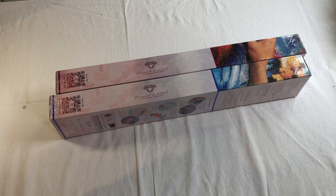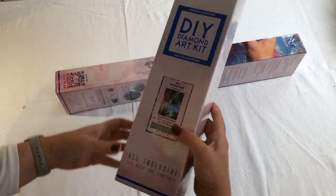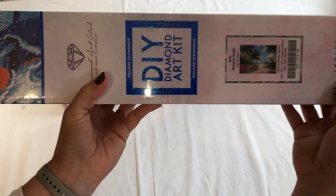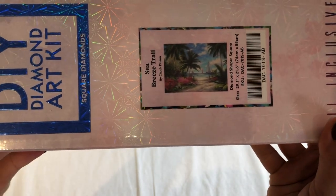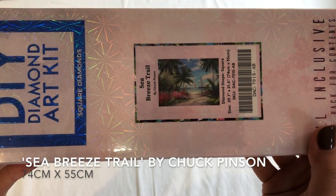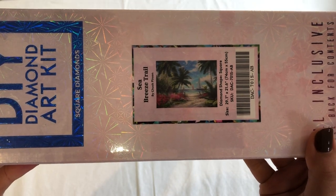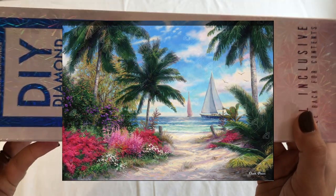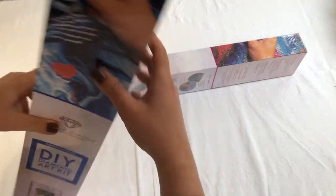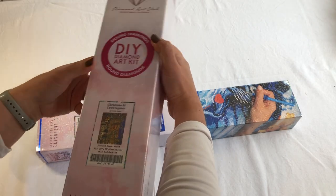So here they are. The first one I got was the Square Seabreeze Trail by Chuck Pinson — it's a 74 by 55 square diamond painting with AB's. Can't wait to get into that.